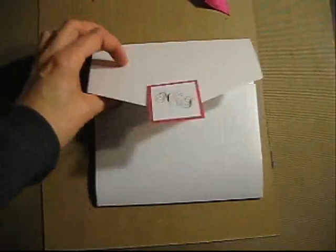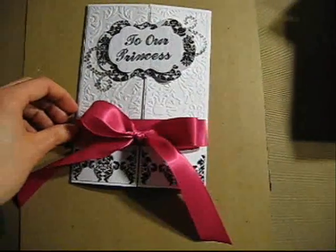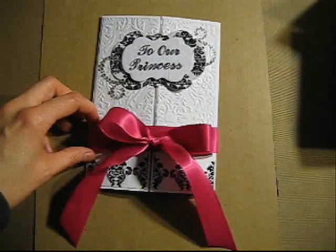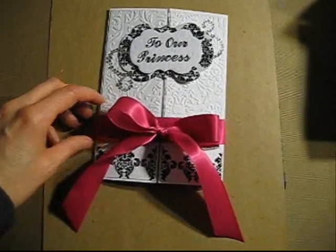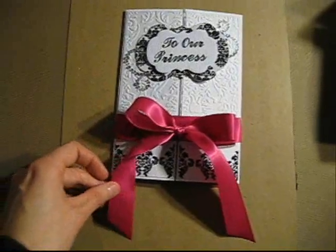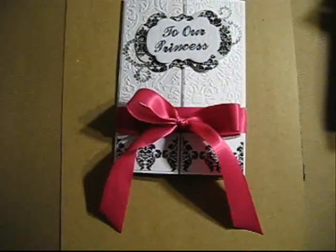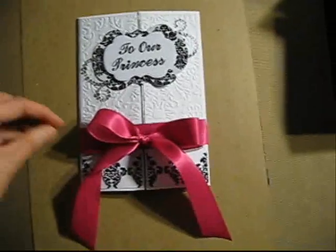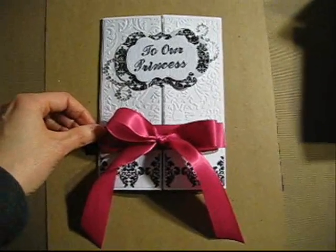I made a gatefold card and here it is. She told me that she really loved black damask, so I put some on the card. The ribbon is supposed to be around the card but I didn't put it because this is my second time recording — the first time I couldn't get it off and I had to drop the camera. So I just put it on top so you guys get the idea.